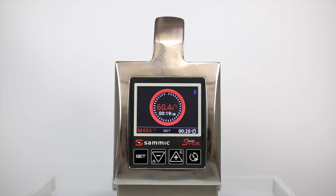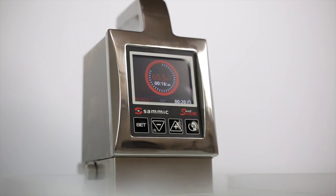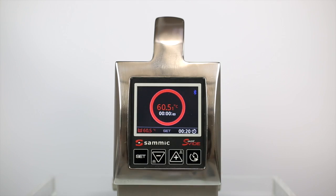From now on, Smartvid will work for you. When the requested cycle ends, Smartvid will notify you again. Turn off the alarm and you will be able to see the cooking summary on the screen.